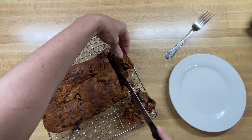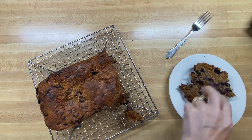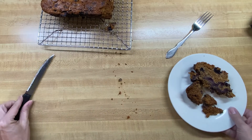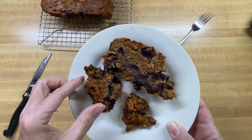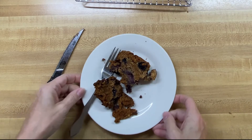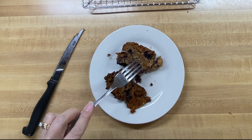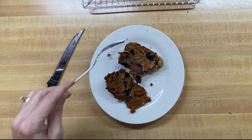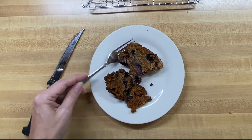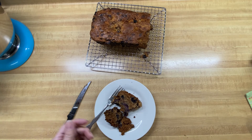Oh, nice and crumbly! Yes, definitely nice and crumbly — look at there, you see all those beautiful blueberries! I have to admit I'm not a huge banana lover, but that's really good. The banana is more of a quiet taste — it's kind of in the background — but mostly you're tasting the blueberries and this nice, beautiful cake-like texture.